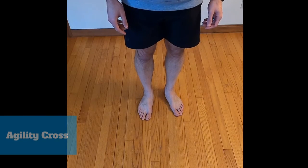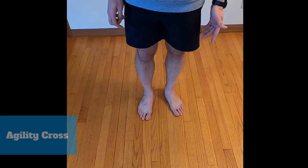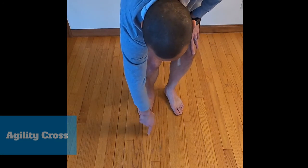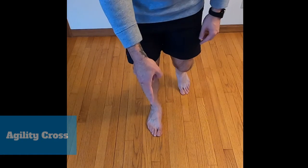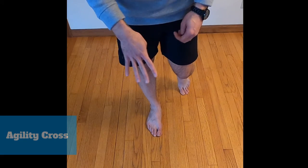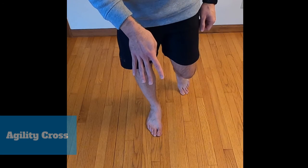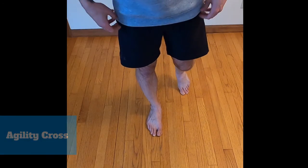Last is an exercise called the agility cross — you may have heard it called other names. You're going to pick a place on the floor mentally and you're going to jump in front, then hop back, then hop to the side, and then hop to the other side. That counts as four contacts or four jumps. You're going to do that a set number of times and then switch to the other foot.